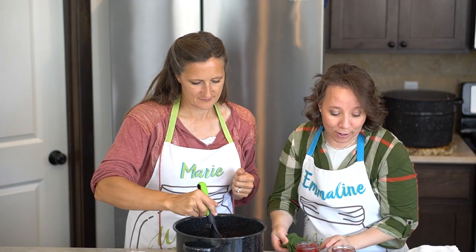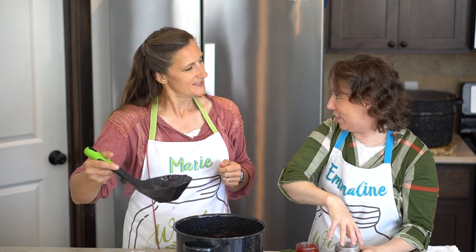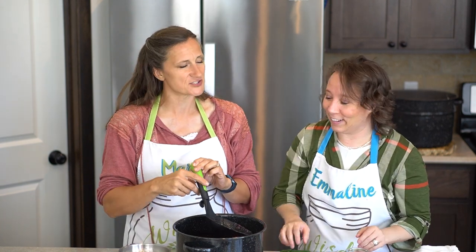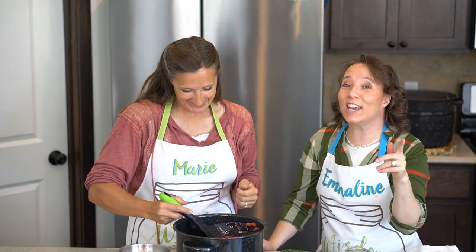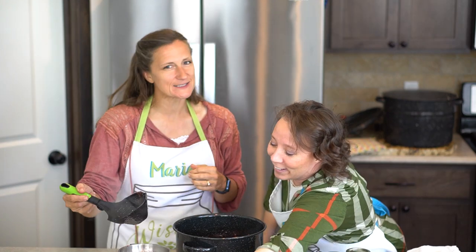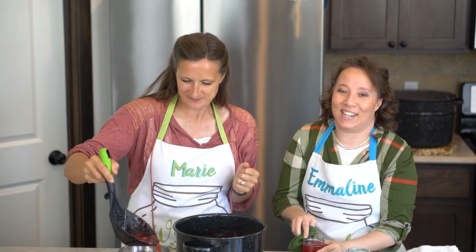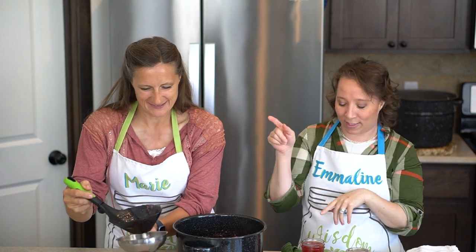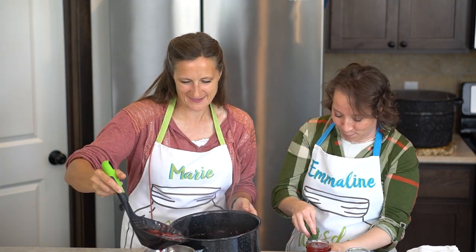We finally got back together. It's actually been a while since we've filmed any canning videos, and we're such creatures of habit. It's funny because she's on my side of the counter. But we're in a new kitchen, so we thought we could change it up. It does feel a little bit weird — we keep bumping each other, because she's used to having one side free and I'm used to having the other side free.